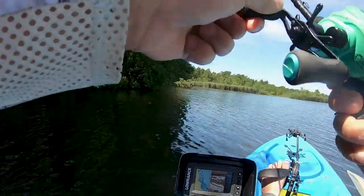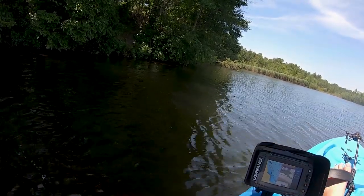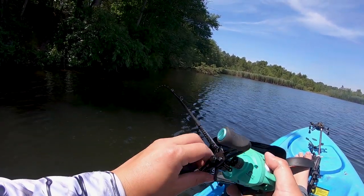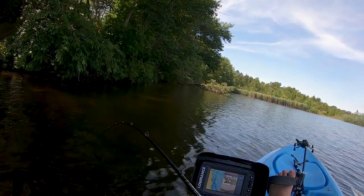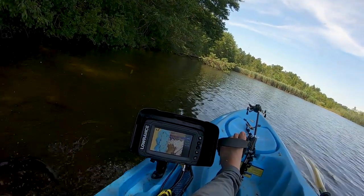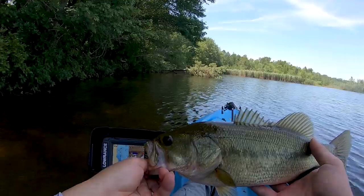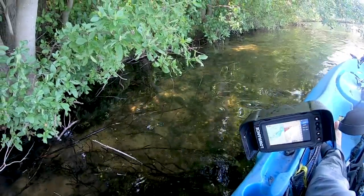Got one! Whoa, easy, easy, easy. There we go, there we go! That's a little too much — easy, boy. BioBaits, let's go! That's what I'm talking about. Let me get some line and get out of this tree — he was actually in the tree, look at that! Alright, little fella, let's put you in the water. There you go, back underneath the trees.